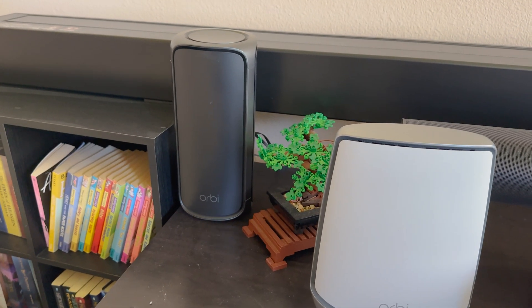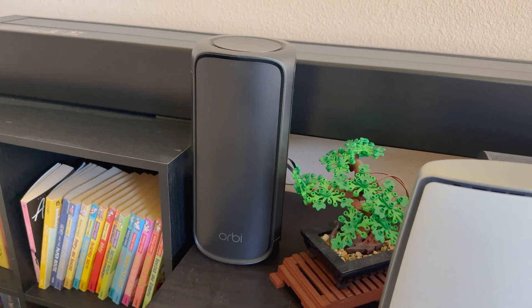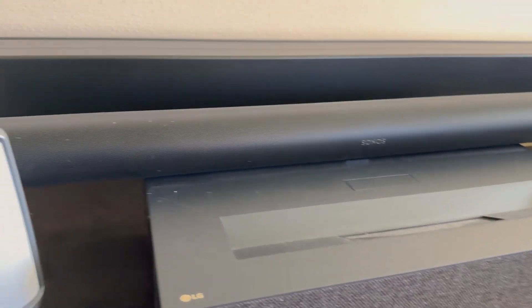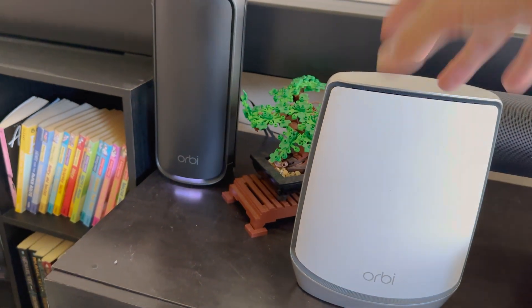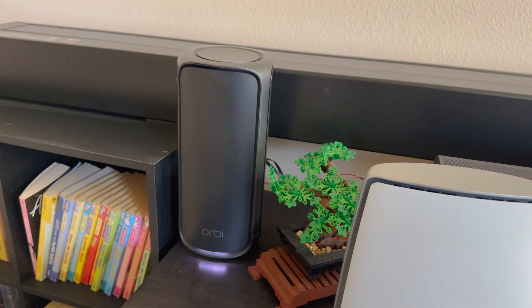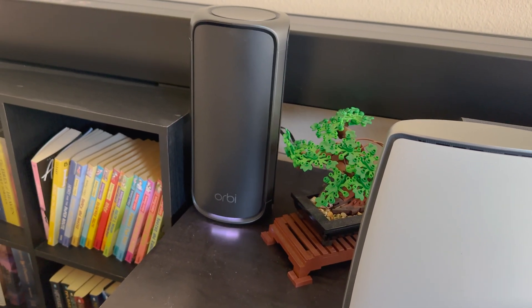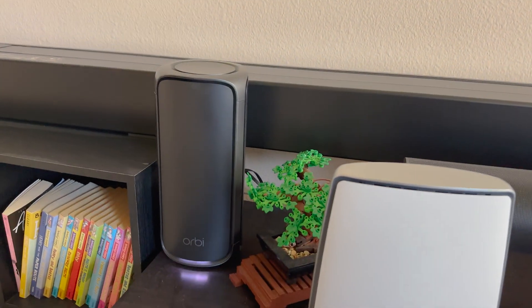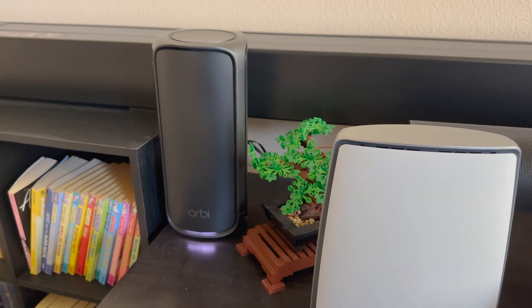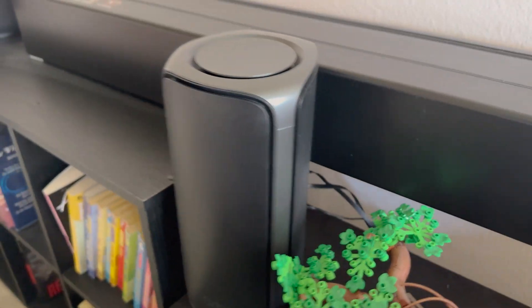Here is the Orbi Wi-Fi 7 satellite, tucked into this area where we have a short throw projector and our screen. This was where our prior Orbi used to sit, but because this unit is so tall, I can't just hide it out of view, so it's going to sit on the shelving here. Fortunately, the screen goes up the wall so it shouldn't be occluded. We run our ethernet straight to this unit.